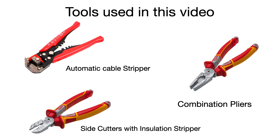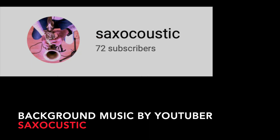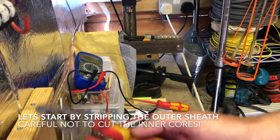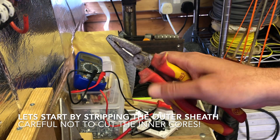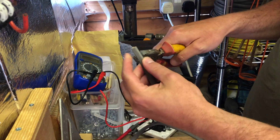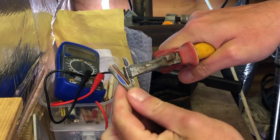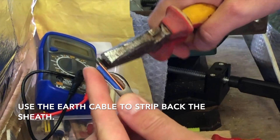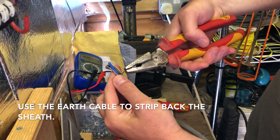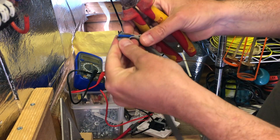Automatic cable strippers, combination pliers, side cutters with insulation stripper. Get yourself a good set of pliers — you don't have to spend a fortune, but it is recommended in the industry to get insulated pliers. All professionals use this sort of thing; they're insulated usually up to a thousand volts, so if you accidentally touch something live, hopefully you won't get a shock from it.